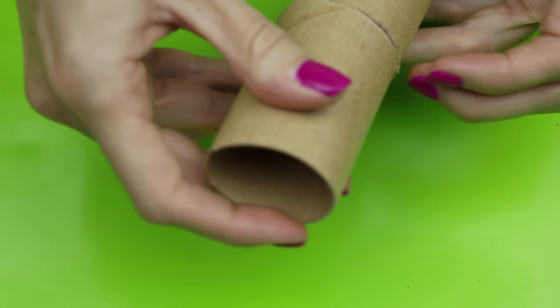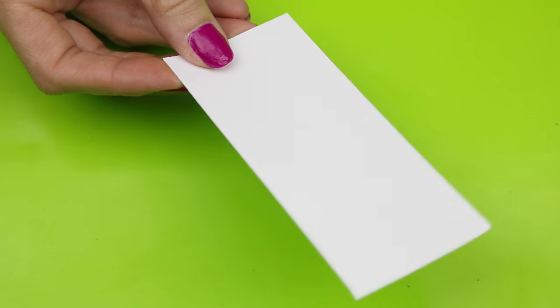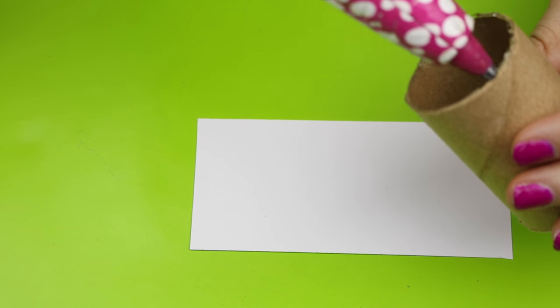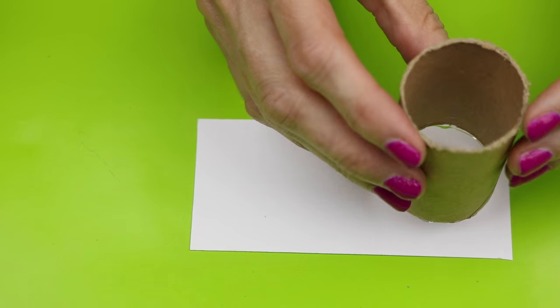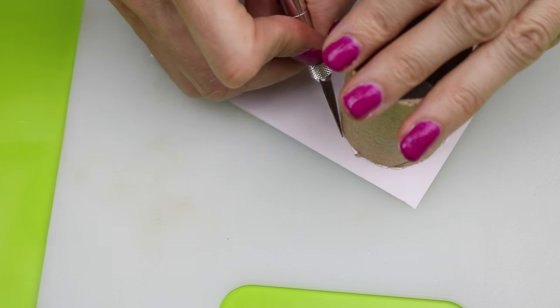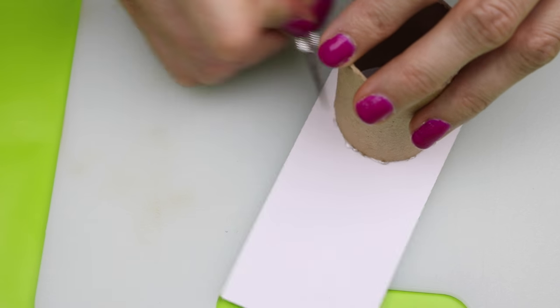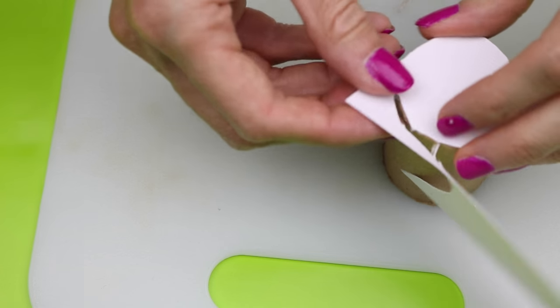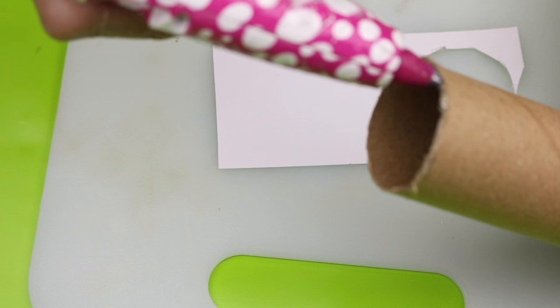Here is what you should have at this point. For the next step you will need a piece of thick cardstock or a piece of cardboard. Place some hot glue on the top of the two inch cardboard tube and glue it to the cardstock. With an exacto knife, trim along the cardstock cutting it down to size. Repeat the same process with the eight inch cardboard tube, except you will want to glue the cardstock to the bottom of this one.